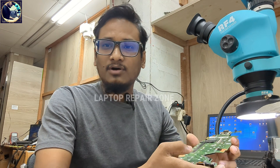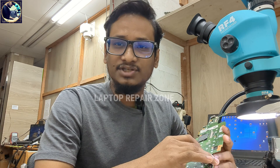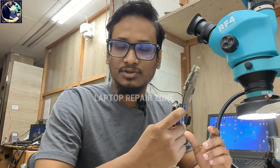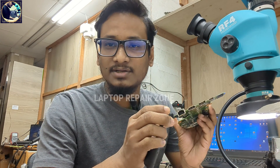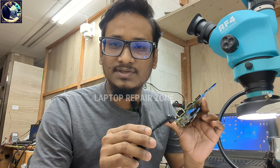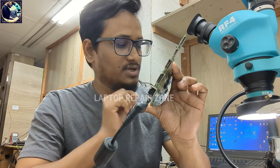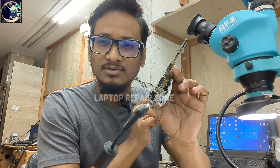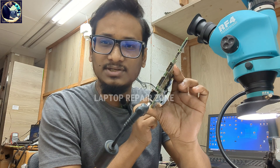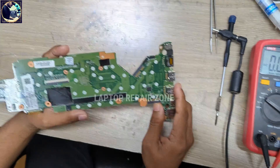Hey everyone, welcome back to my channel. Today I'm going to fix this HP ProBook x360 1G2 laptop motherboard. The condition is it's not turning on. When I connect the power supply, only white LEDs are blinking. Even when I press the power button, it's not turning on — only white LEDs blinking. So now I will try to fix this motherboard.